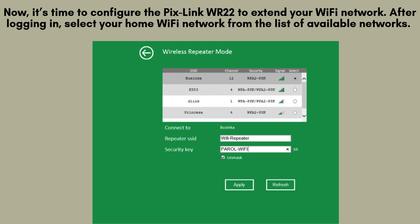Now, it's time to configure the Pixlink WR22 to extend your Wi-Fi network. After logging in, select your home Wi-Fi network from the list of available networks. Enter your Wi-Fi password and click Apply. The extender will now connect to your router and begin extending your network.